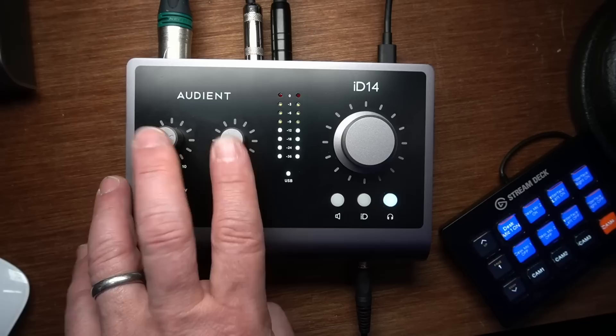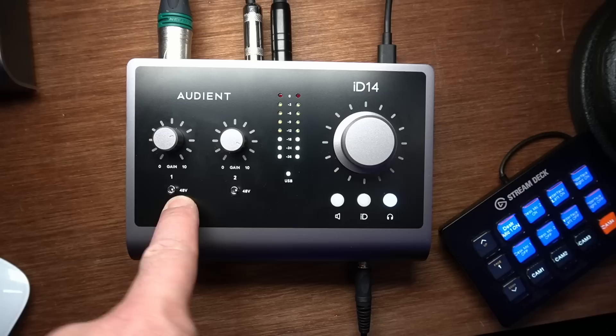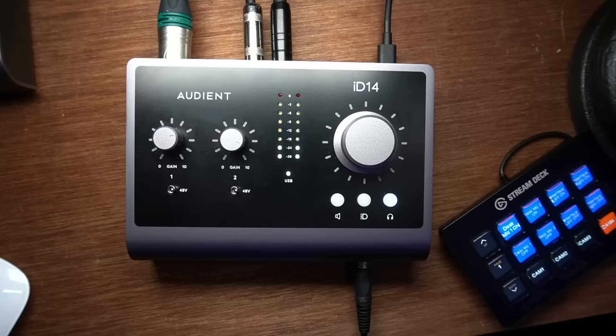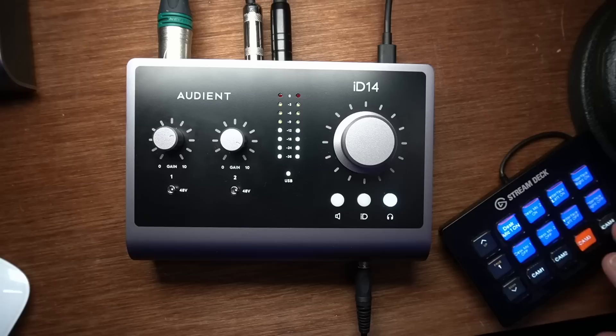There are two microphone preamplifiers. Below each is a switch for whether or not you need to supply power to the microphone — it's called phantom power, often represented as 48V because it's 48 volts of power. Very low amperage, but it's 48 volts. You flip the switch to the right to turn phantom power on, to the left to turn it off. This is only needed for condenser microphones — if you have a large diaphragm condenser like the one I have here, this one requires phantom power, so you flip it over to the right.